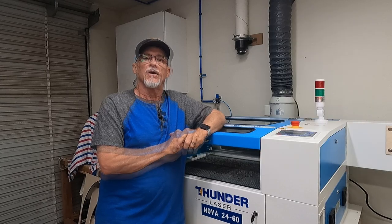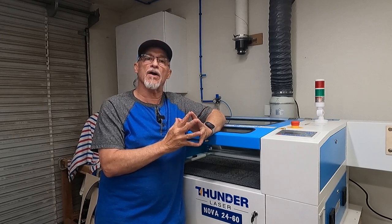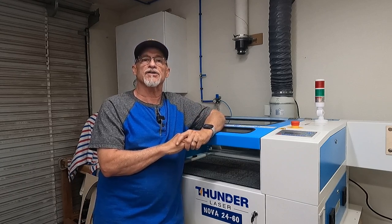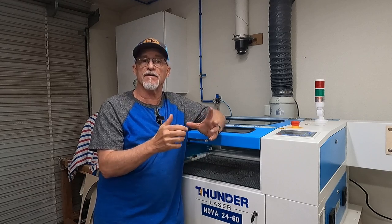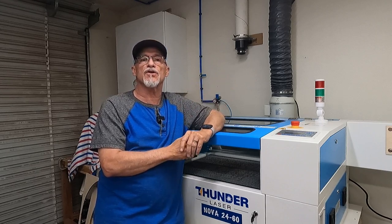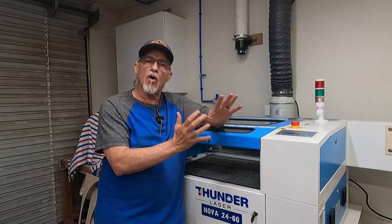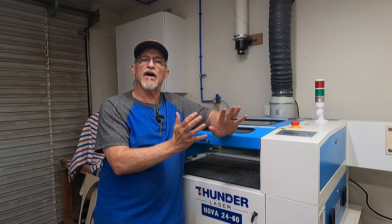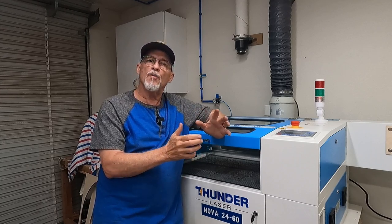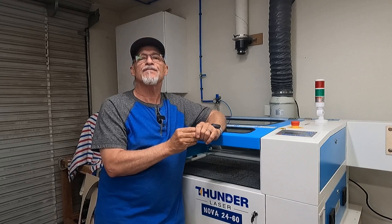In short, am I happy with the Thunder Laser? There's just nothing bad I can say about it. The few small things I'd like changed are certainly not deal breakers. I would buy this machine again in a heartbeat — in fact, I've ordered a Nova 35 100-watt as my second laser, arriving later this year. I've been very happy with both the machine quality and the support. I hope this was helpful — please like and subscribe, and thanks for watching!